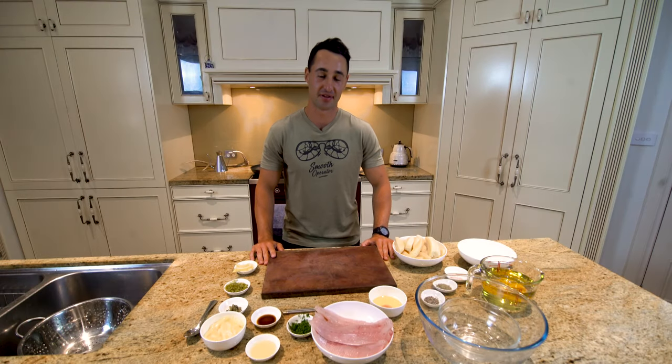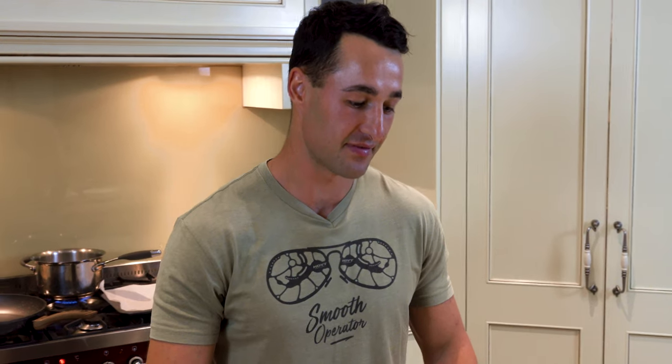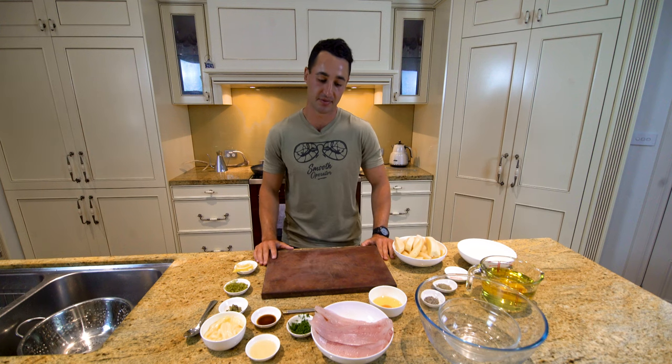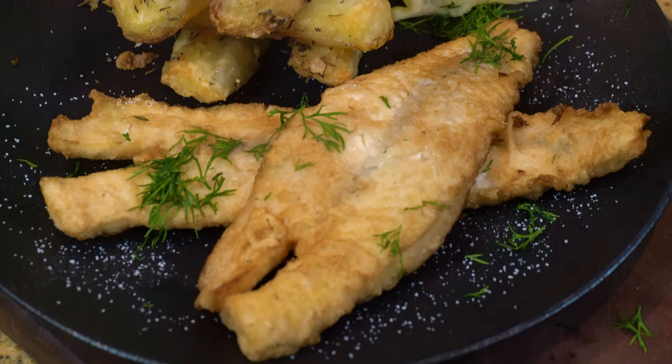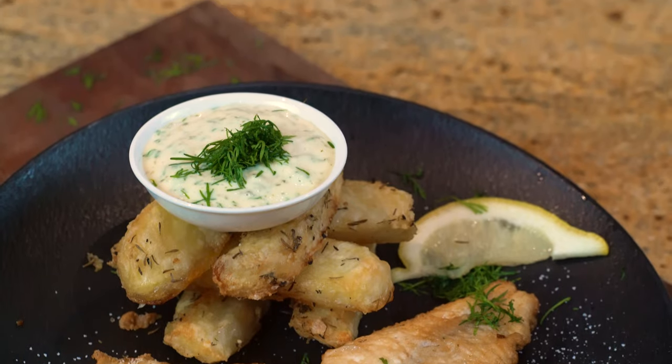G'day legends and welcome back to another episode of The Hungry Hunter. In today's episode we have the old Friday night tradition — fish and chips in the form of freshly caught whiting from yesterday, cooked up today. We're doing that in a tempura batter. We've got thick cut potato chips and our own homemade twist on tartare sauce. So without further ado we'll get into it.